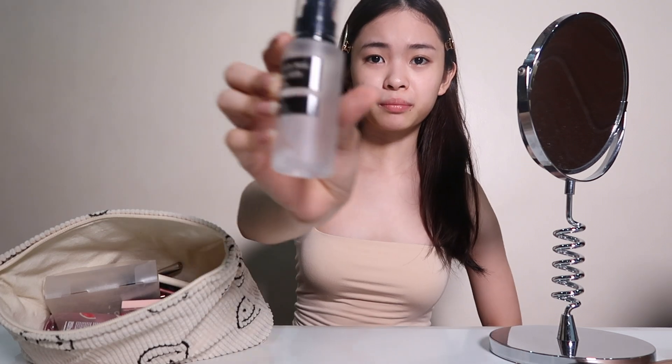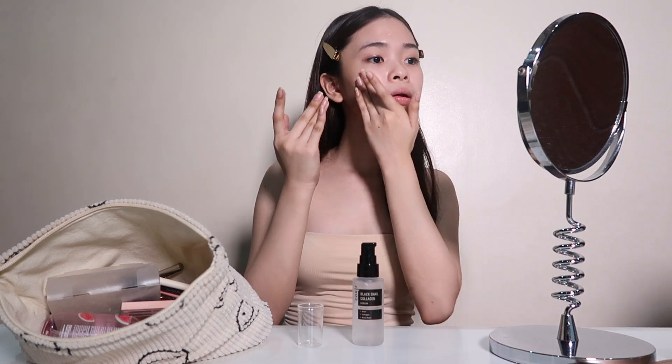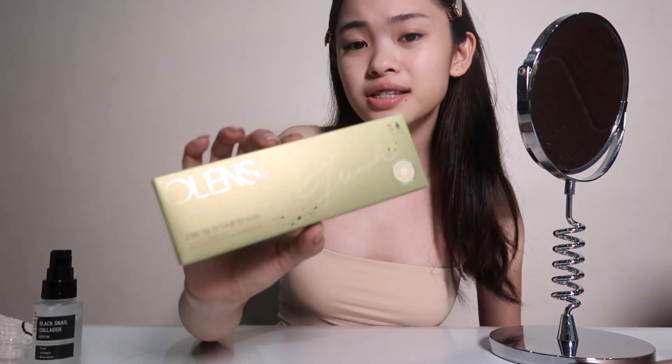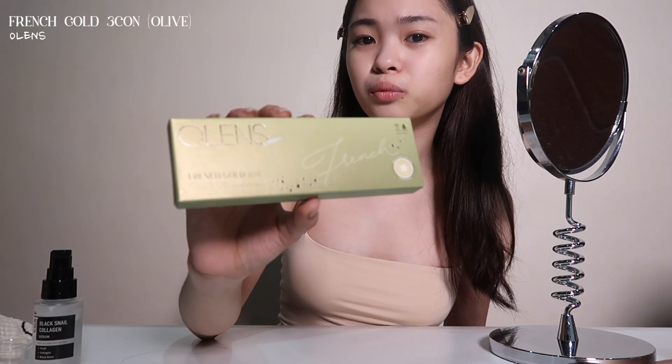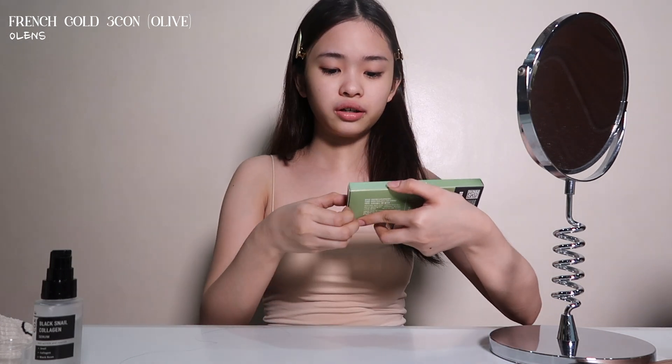And without further ado, let's get started with the video. By the way guys, all products that will be used in this video will be linked down in the description box below. So this is Jisoo's makeup look that I'm going to recreate. So I'm just going to prep my face first. This is the contact lens Jisoo wore from one of her Concept Teasers, which is the French Gold Olive.